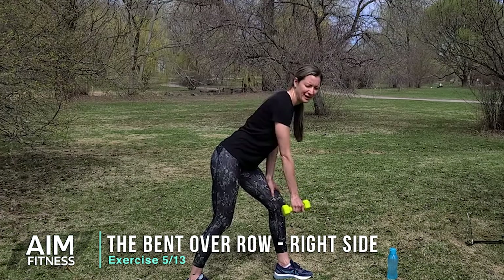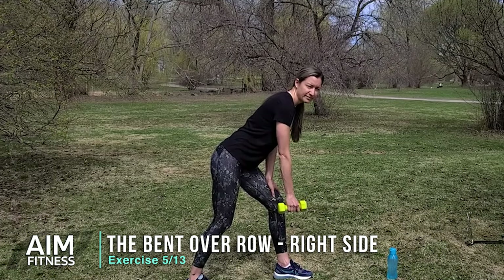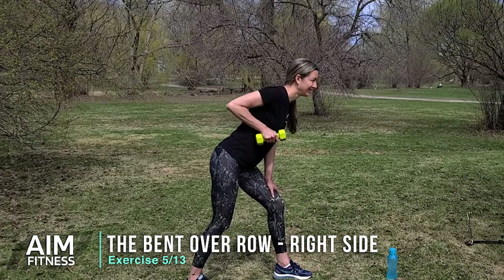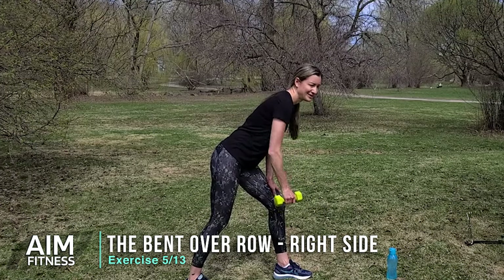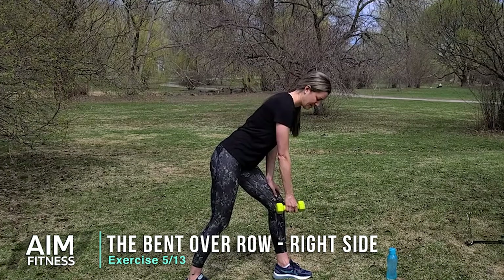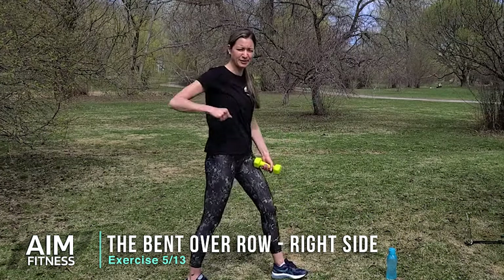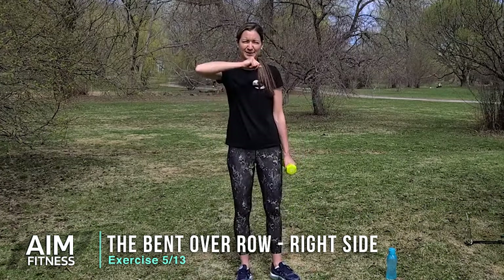Let's go for five more — five, four, three, two, and one. Alright, let's rise up, switch hands, and circle this arm backwards to the other side.